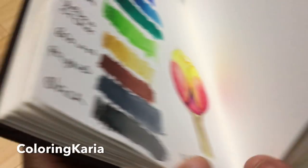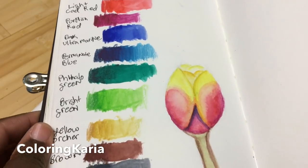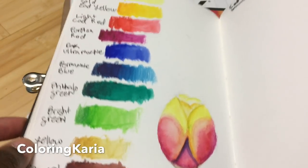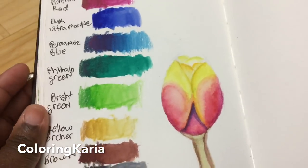Hello, this is Carrie and I have another video for you today. I'm going to be doing an unboxing of a product that I got from Dick Blick, but before I do that I wanted to show you guys something.